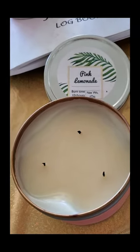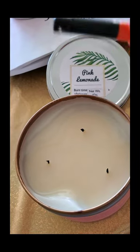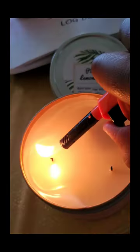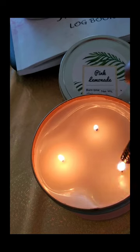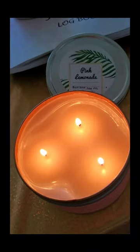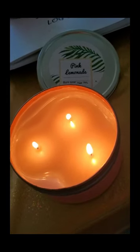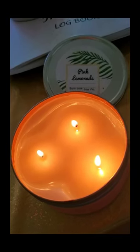Now with that out of the way, it's time to light your candle. I use a long lighter so I don't have to bend my hand to go into the actual candle, and that makes your candle easier to burn. You have a clean burn — see how there is no soot or anything? That's what happens when you trim your candles regularly.